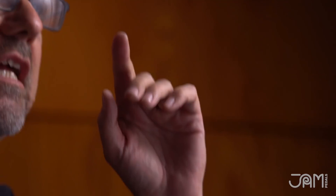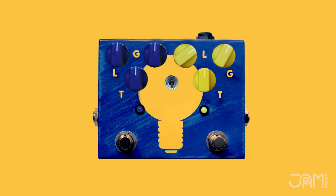I'll tell you what, that's a damn good sounding pedal. Once again, these JAM people, they know what the hell's going on. This is a Tube Dreamer and this is the Tube Dreamer 72.